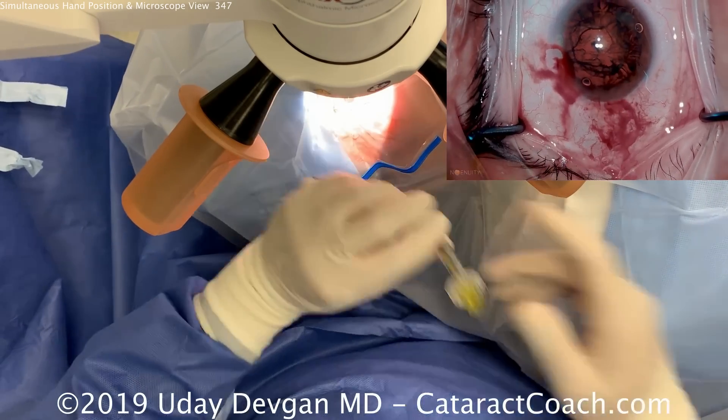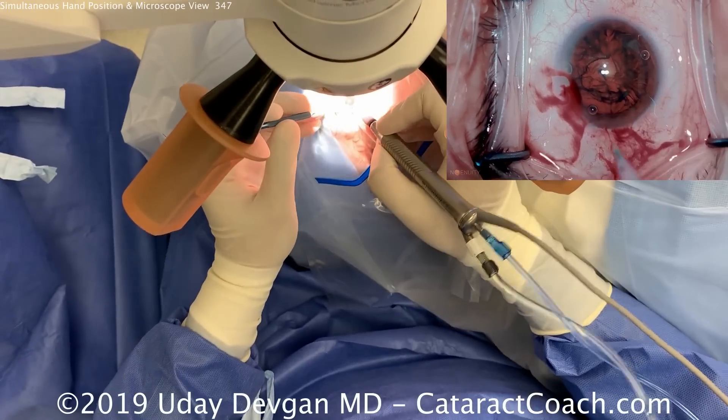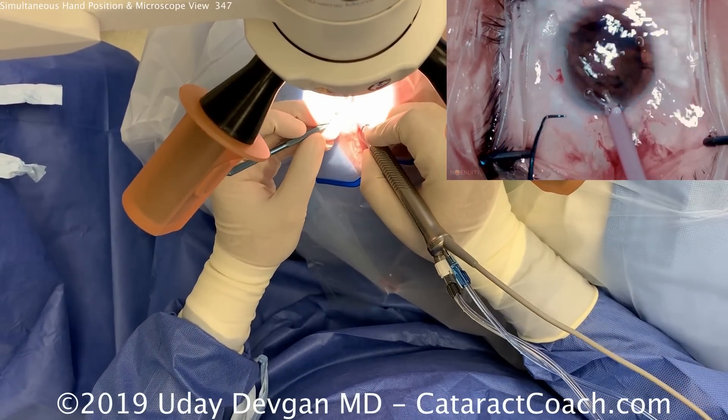Now that we have a rotating nucleus, a little more dispersive viscoelastic going in the eye. Now we're ready for our phaco probe and our chopper, and we're going to use a chop technique here.